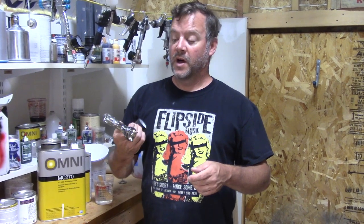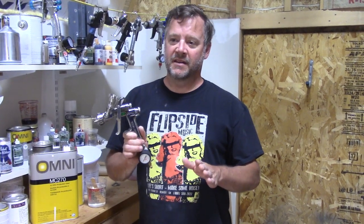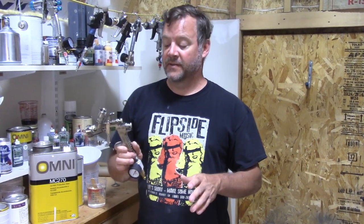Last year we upgraded our spray gun to the Iwata IPH400, which is, if not the best gun, one of the best guns. It's far and away the best gun I've ever used — it puts paint on way better than anything else I've ever used.